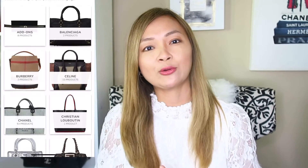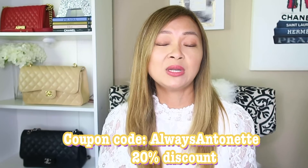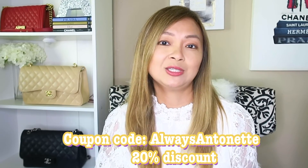I love the Zamoni organizer because they have so many different colors — it's pretty much customized to your bags — and I love how they really pay attention to detail. They also carry organizers for other brands like Louis Vuitton, Prada, Hermes, and more. Check them out at Zamoni.com. For those of you that want to get an organizer, I have a special coupon code: always Antoinette. You can go to Zamoni.com and order your next organizer — the coupon code gives you a 20% discount, valid until January 2022. If you have any questions, feel free to comment below or message me on Instagram at always Antoinette. Thank you so much for watching — if you find this video helpful, please don't forget to like and subscribe. Have a blessed day and I'll see you soon.